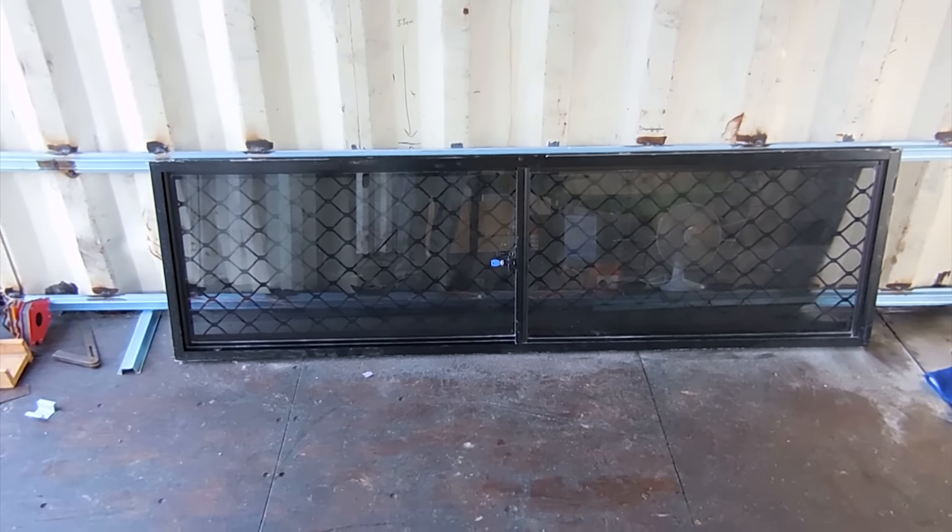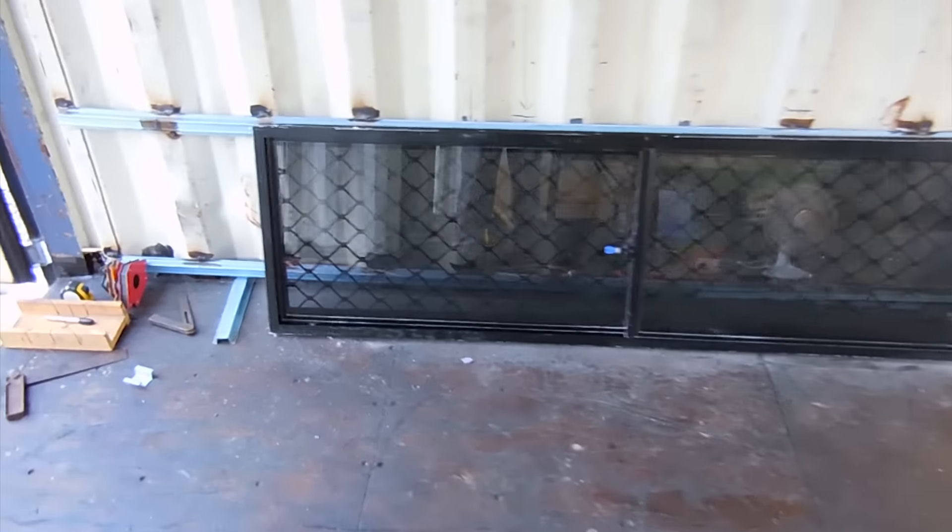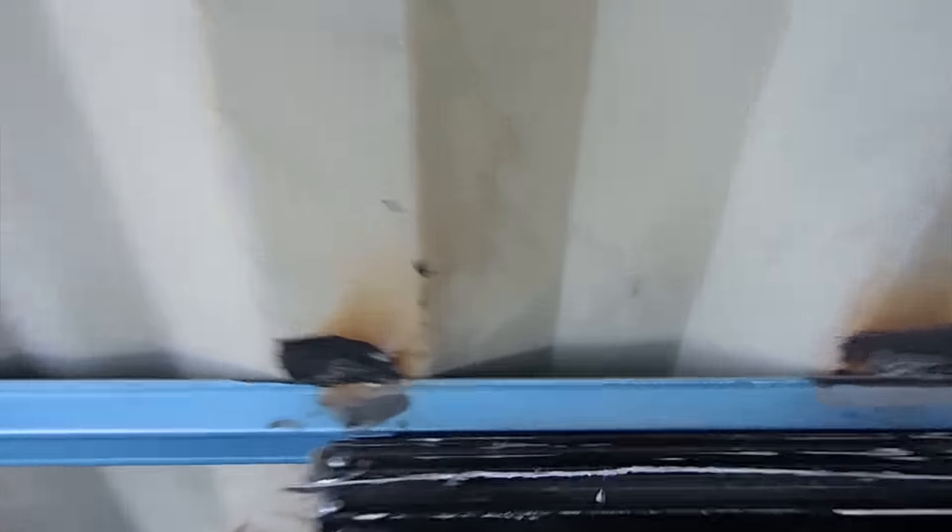Good morning everyone and welcome back out to the Bushblock Homestead. Today we've got another window we're going to do some framing.